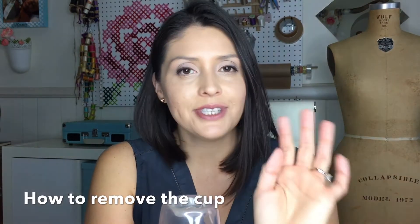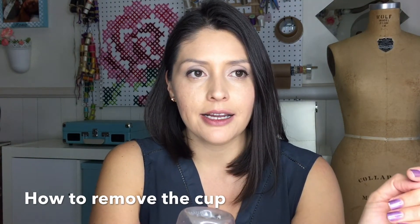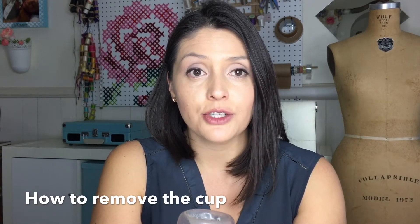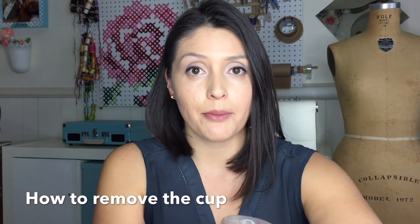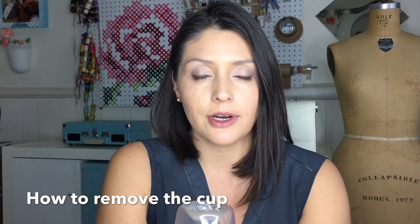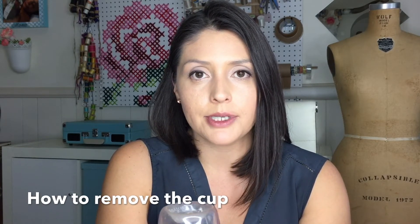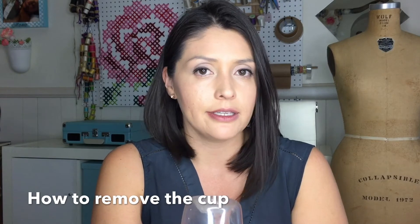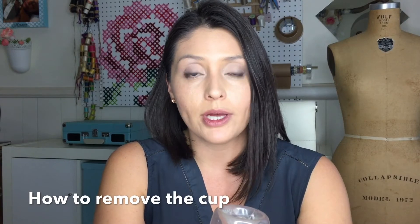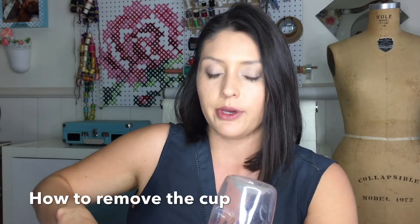Here comes the scary part — it's not so scary once you get the hang of it. You've successfully inserted your cup and worn it perfectly fine all day. You don't have to change or dump out your cup as often as you would change a tampon or pad. For example, I'll step out to go to work at eight and won't have to dump out the menstrual cup until about seven. Depending on your flow that day, you may need to dump out once or twice — twice at most in an eight-hour day.